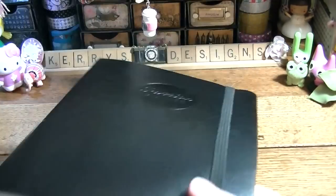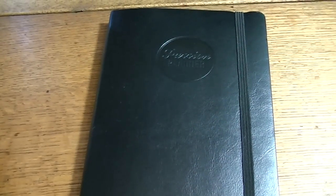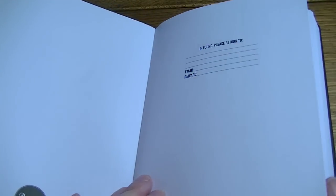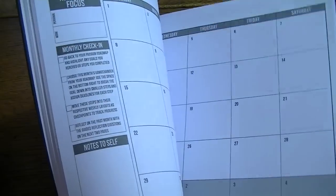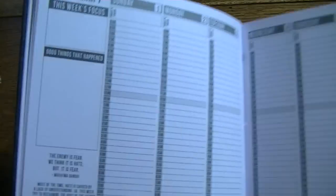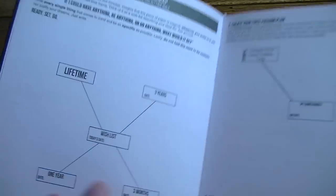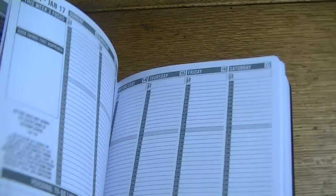I did order the Passion Planner and it did come in. It's a nice planner, but it's not what I want right now as far as a planner goes. I'm going to use this as a giveaway — I've never written in it. It has your monthly layout, then your weekly, and on the weekly it has personal to-do, work to-do, take notes, draw, journal, and brainstorm. It also has a whole passion road map in front for achieving your goals. It reminds me a lot of a Moleskine.